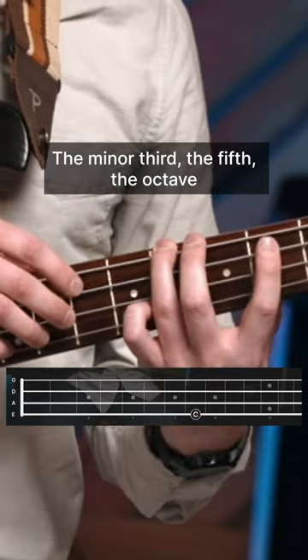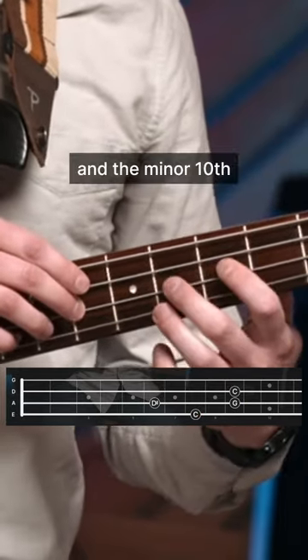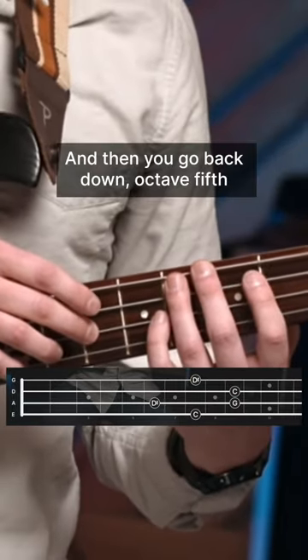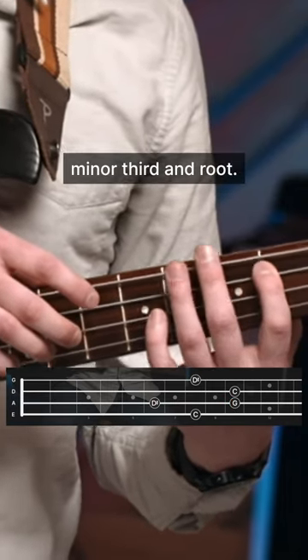You've got the root, the minor third, the fifth, the octave, and the minor tenth — or that's the minor third up an octave. Then you go back down: octave, fifth, minor third, and root.